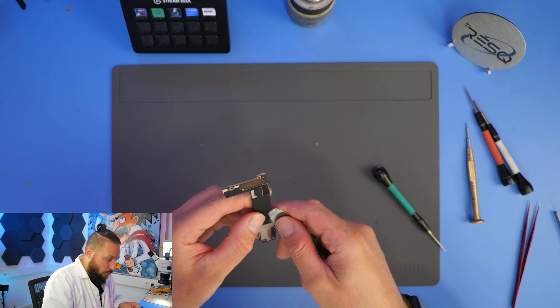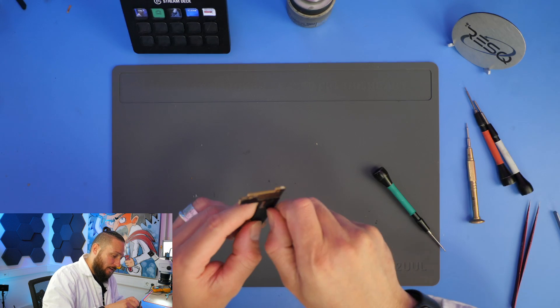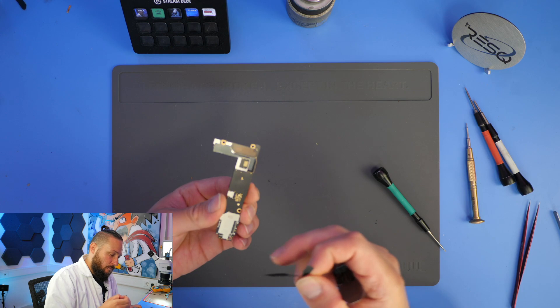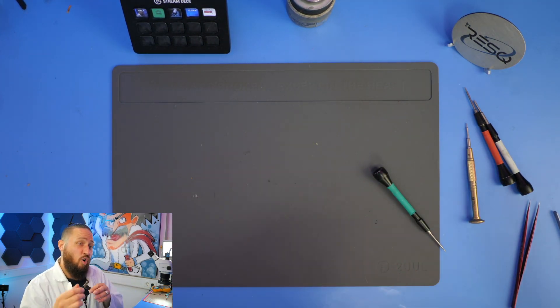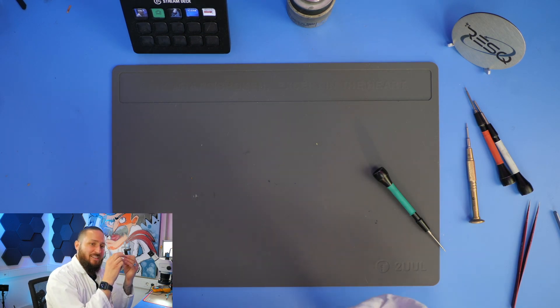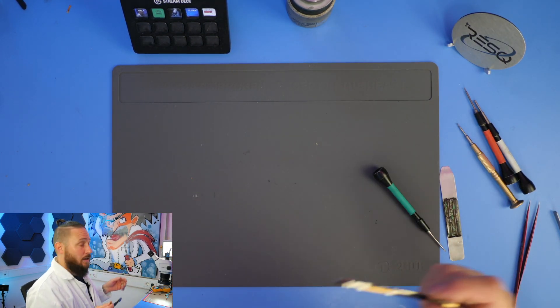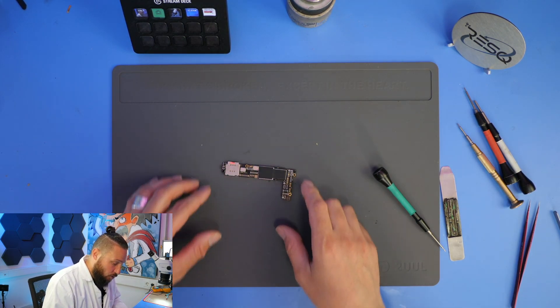Often people say, oh no problem, just rebuild the board, get it back together. But what I saw doing these jobs - soldering them back together and then opening back again - is that some pads just don't connect at all, or only in a small way, and that's a thing which you will see again within a short time.